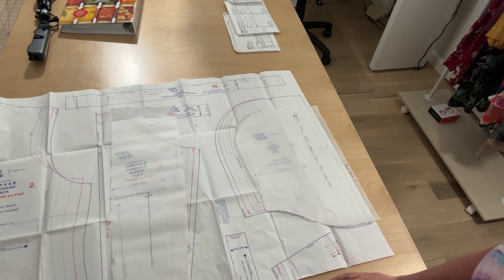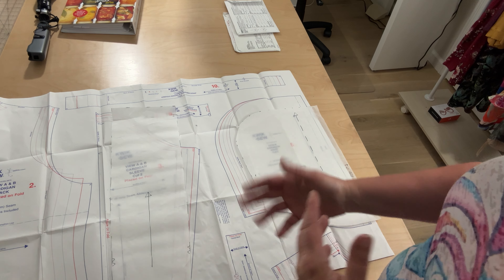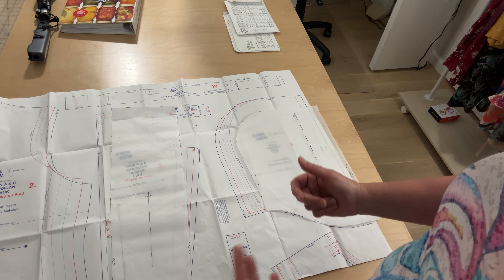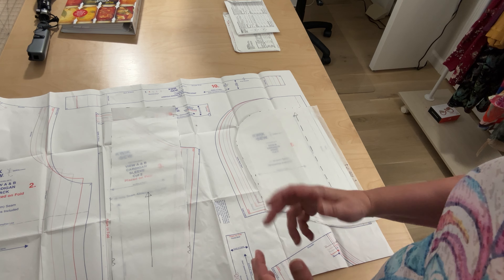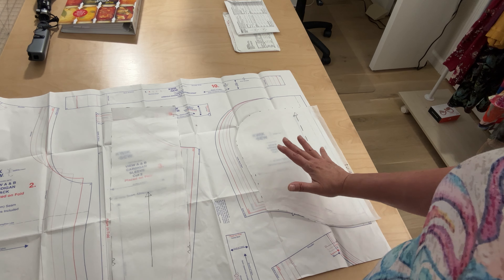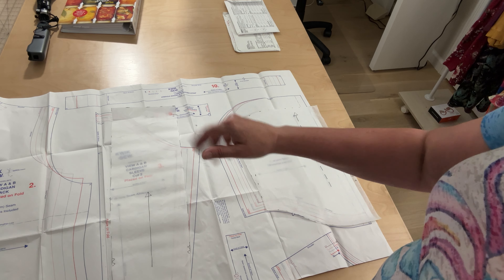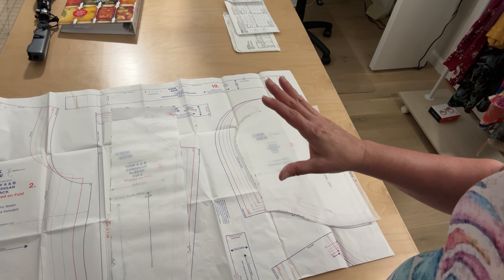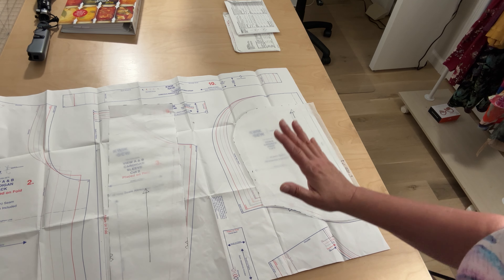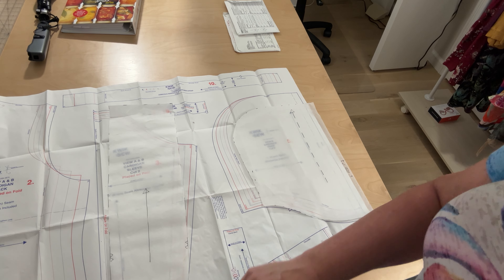I'm going to show you what the cardigan looks like now after having muslined the hood, basted the muslin, made further adjustments, and then cut out and stitched the fashion fabric pieces. Even after I cut the pieces out of the fashion fabric, I still just basted those together and basted it onto the body to make sure it was fine — because I don't have any more of this fabric and it was not inexpensive. So let me show you how the hood turned out on the cardigan right now.